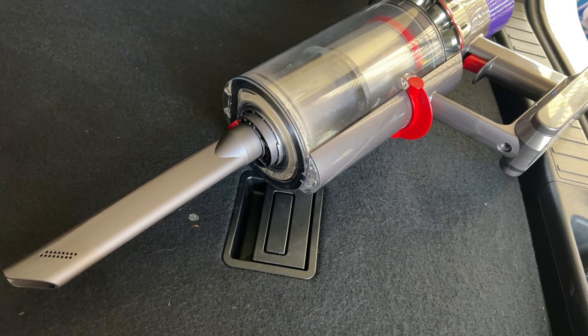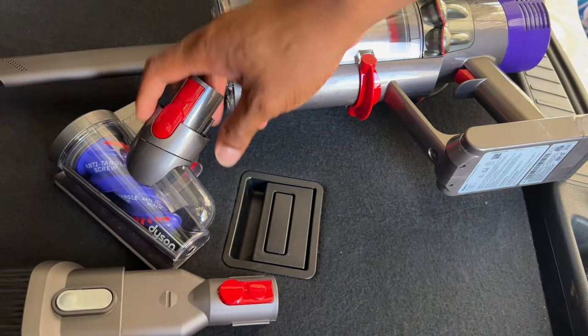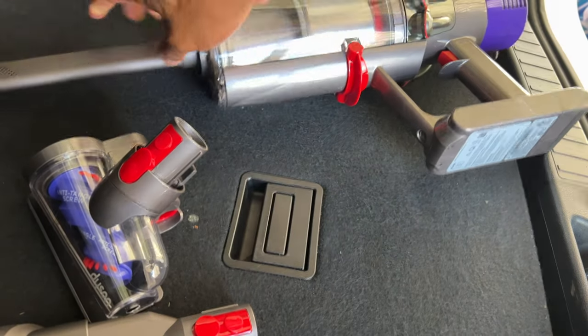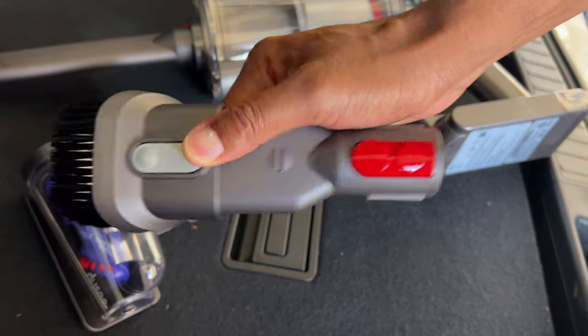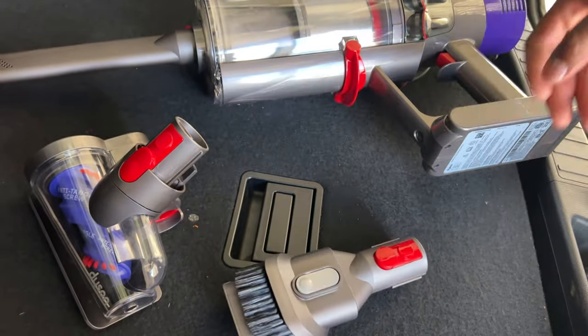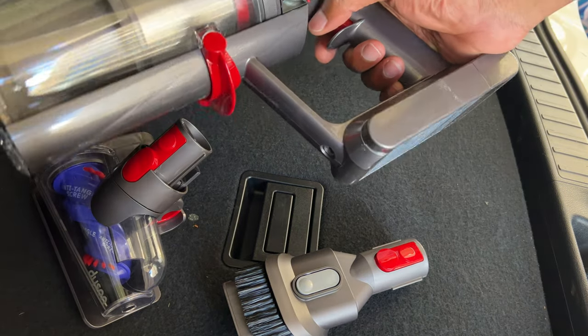Next I'm going to get inside on the seats and see how well that goes. The attachments work well — the rotating brush is good for large areas, for cracks and crevices I prefer the crevice tool, and for cracks and crevices needing a little more surface area I'll use the soft brush. Overall it's great for vacuuming out the car. I like it a lot. Hope this was helpful, thanks for watching.